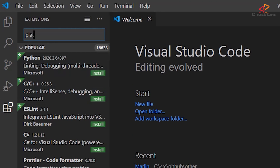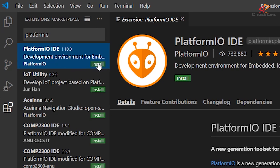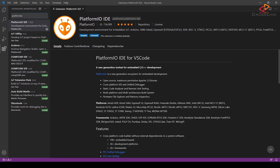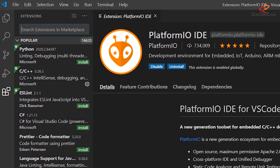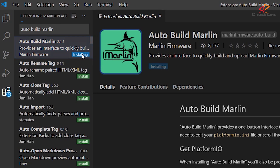In the search field, enter PlatformIO and then select PlatformIO IDE from the result list. Click the Install button and wait until installation is finished. Don't launch any other installation at the same time and don't close Visual Studio Code until it's done. There may be a message saying to restart VS Code — if so, close and relaunch it. After installation is finished, search for the extension Auto-Build Marlin in the Extensions tab and install it.